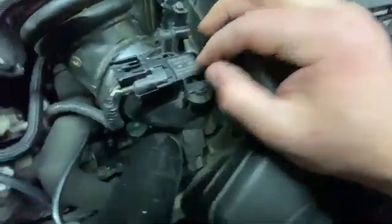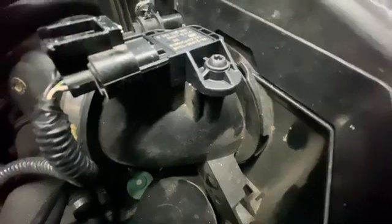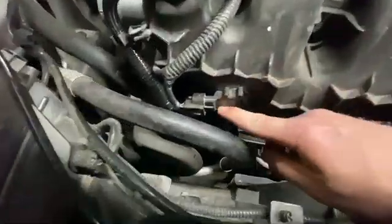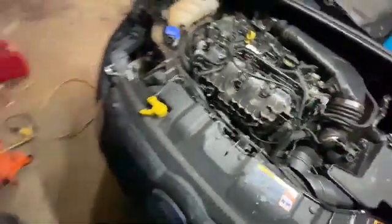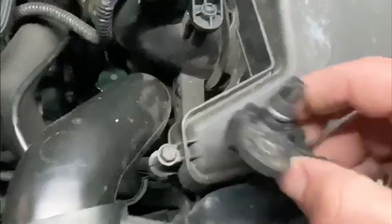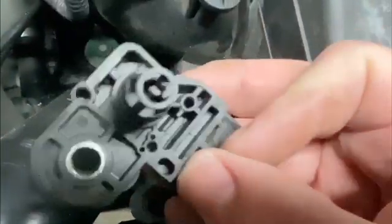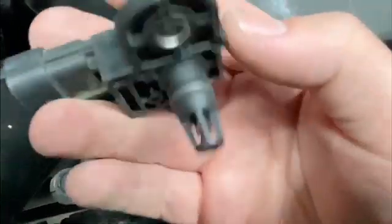Don't over-torque these because that's metal on plastic, so when it gets snug, stop — don't keep going. You will strip that out pretty good. The next one is a MAP-T sensor, I believe. This one looks a little bit different. I can show you the difference between the two because I'll be replacing that as well. Here's the old one — you can see it's just got like a little cage around the sensor. That's absolute pressure, basically a cheaper way of measuring airflow from everything I understand.